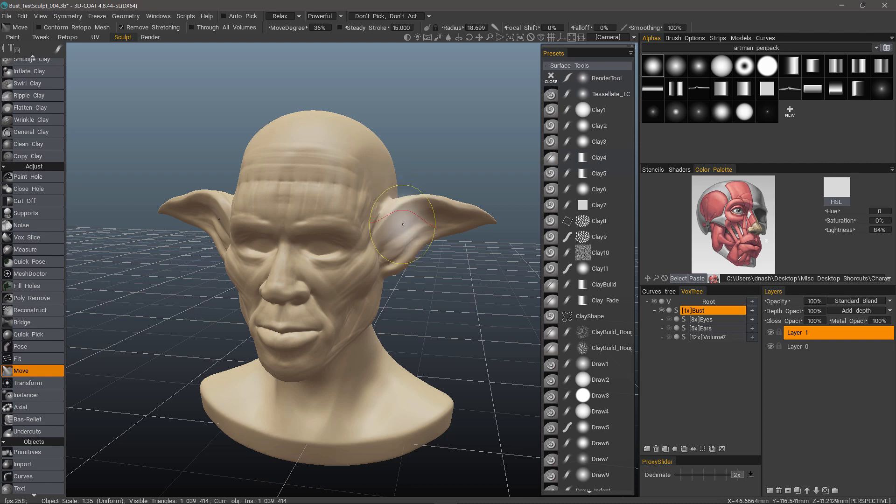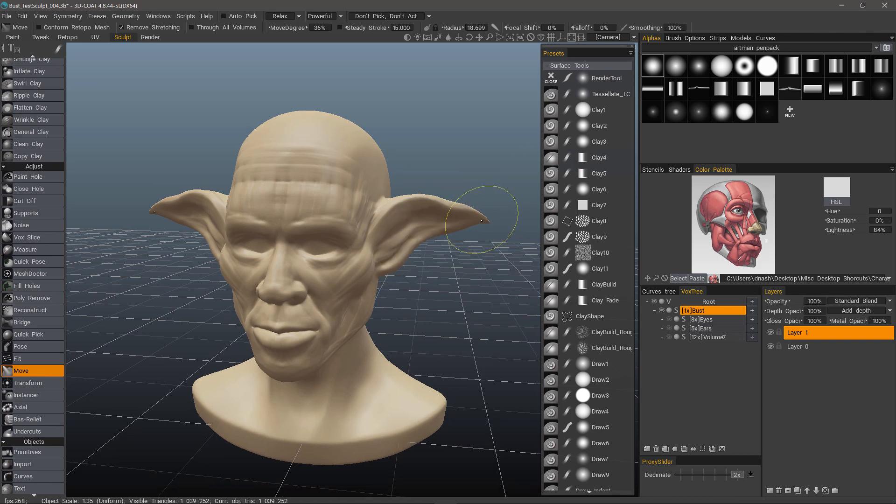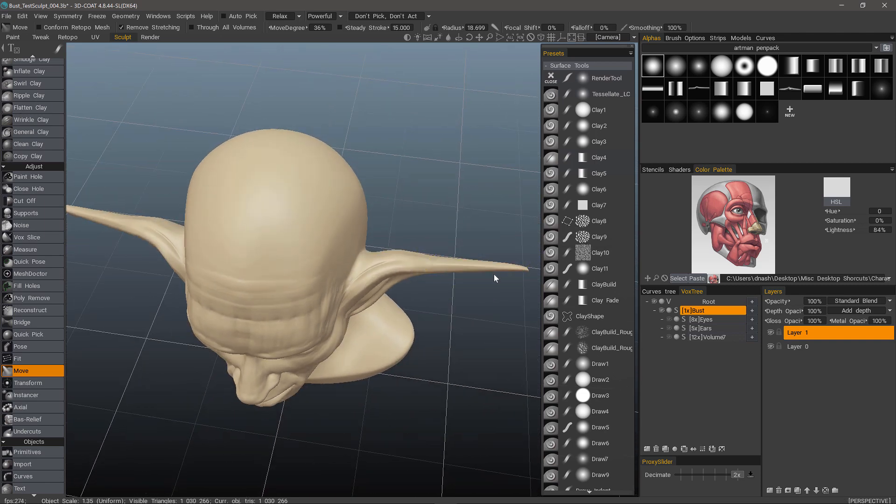The Move Brush in 3D Coat will allow you to move your geometry around with your brush. Rather than a stroke, it allows you to drag or pull geometry. Its normal default mode is to drag along screen space, meaning that if I grab the edge of the ear and pull to my right, it's going to be perpendicular to the screen.